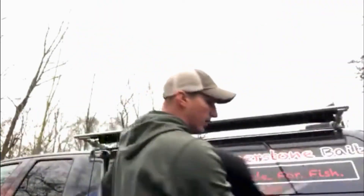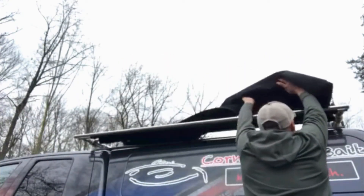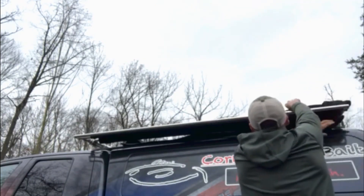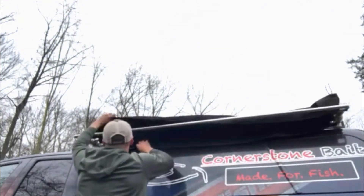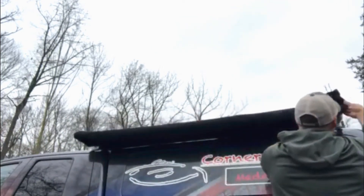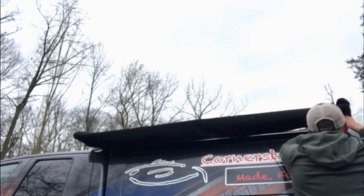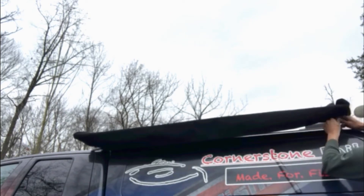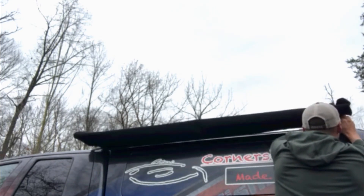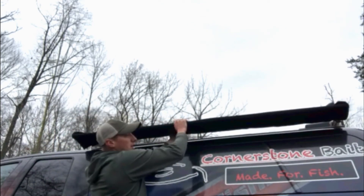Now we're going to put our boot back on. Put this around your entire shade — it'll come down in front of the metal bar. Take that big zipper, line it back up, and zip it shut nice and easy. You can see it closes all of it, so it keeps it protected.